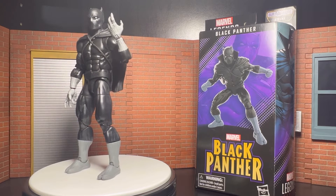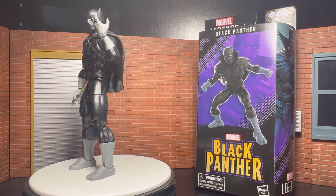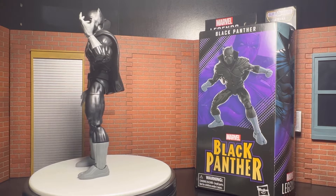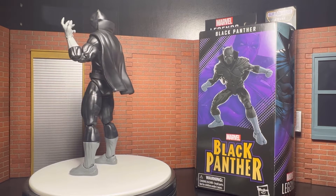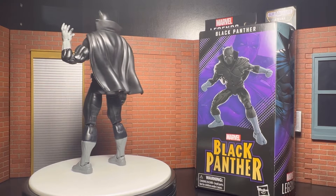I hope I'm saying this guy's name right. Y'all know, it was a highly anticipated figure for me — I couldn't wait to get this guy, so I went to Amazon and they shipped him out, and I picked him up.